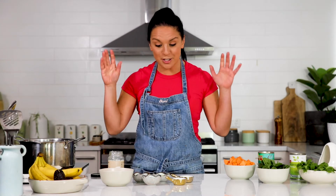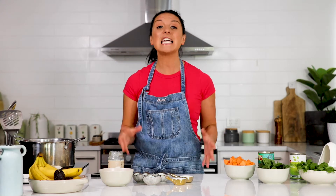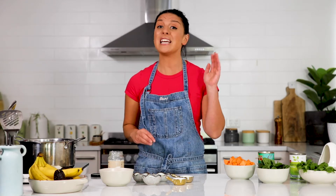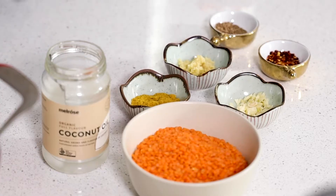There's nothing more nurturing and comforting than a big bowl of dhal. I absolutely love it. It's one of my go-to recipes that I keep on my menu at home all the time because it's cheap to make, the kids love it, and it's so good for you. I'm going to show you how to do a really simple one with ingredients you've probably got in your pantry.